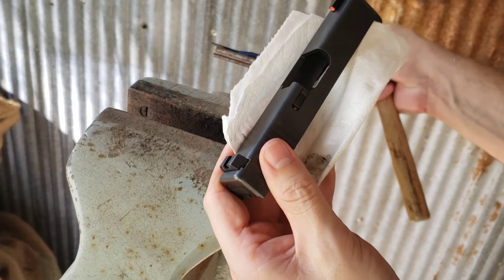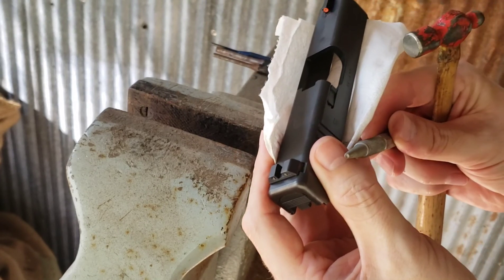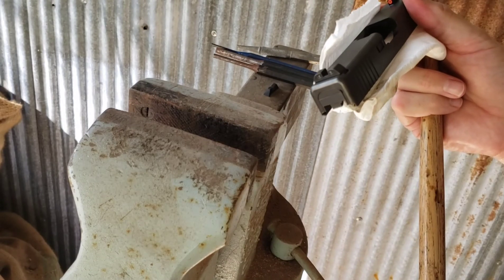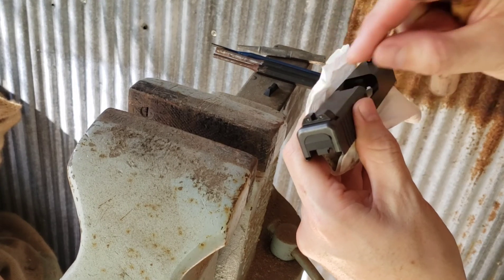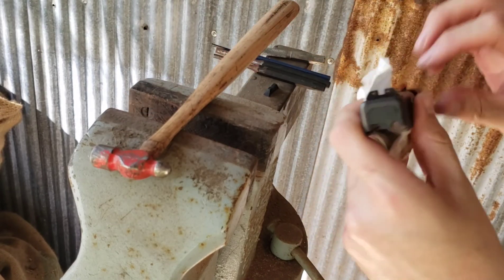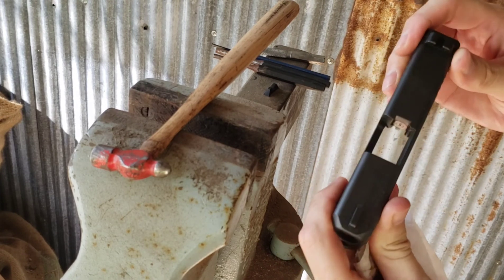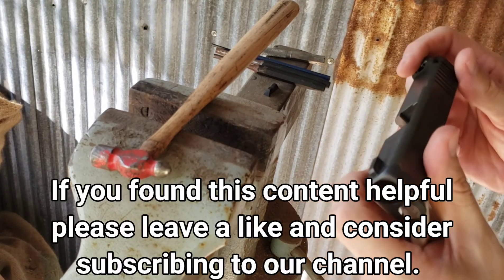If you use a punch that has a nail head on it, you'll wind up leaving what look like little roll marks on there, a little worse than what this one did. I've actually left marks on sight blades using a proper tool to install them, so stuff like that doesn't bother me. If it doesn't bother you, you might consider doing it this way. But again, I make no claims that this is the best way to do this — it's just a means to an end. Until next time, take care. God bless.